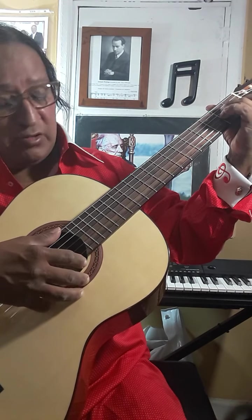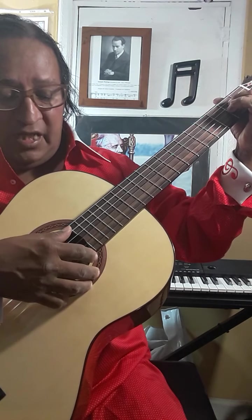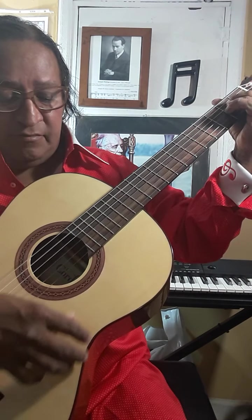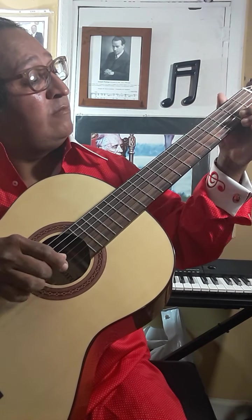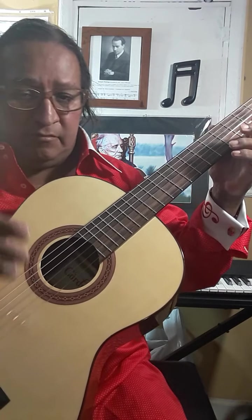All those notes are down. A minor. This might be a little advanced for the very beginner guitar player. I will share with you the notes. If you can't find them, you can always comment and I can email them to you for free. No problem.